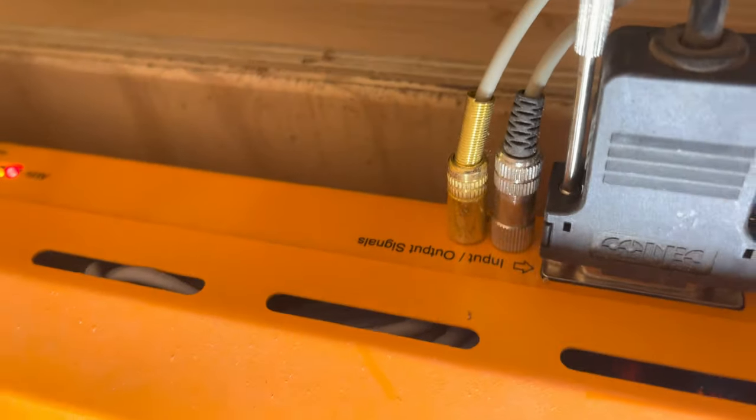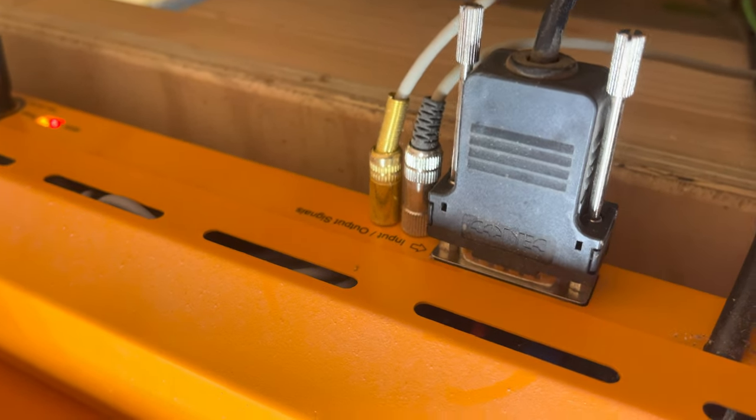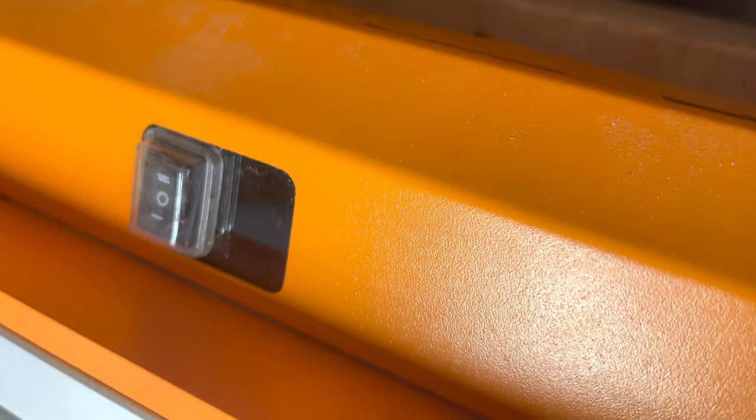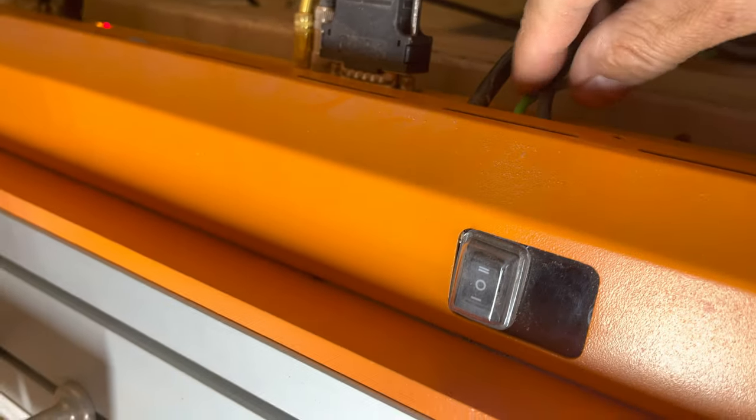Over here you've got two probes — one probe coming from the magazine for its built-in touch probe, and the other probe I use for Z-zero on the bed. And of course this is the spindle cable, which goes directly to the spindle.